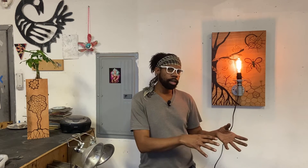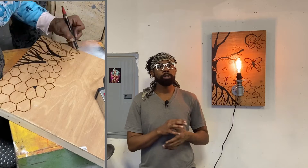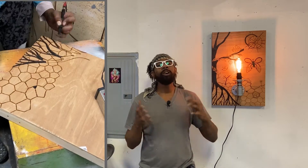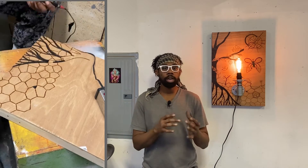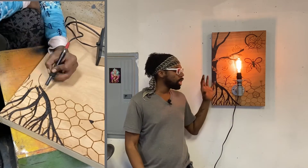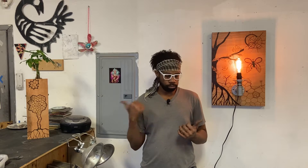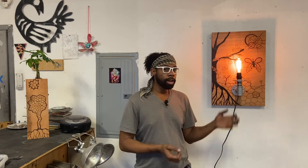Then I put that aside and started working on the actual art. I knew that I wanted to create a scene — like a winter scene where there aren't many leaves. I wanted to start with the tree, but if I put the tree in the center it would really just be an interference with the actual light aspect of this wall sconce. So I decided to align the tree to the right and make sure that I could have as much of a scene as possible.